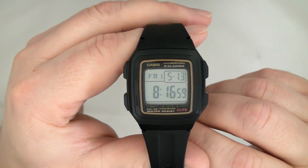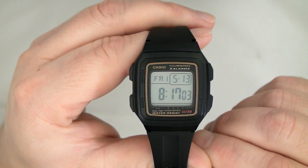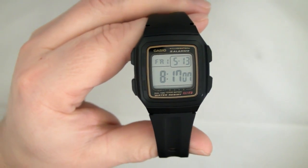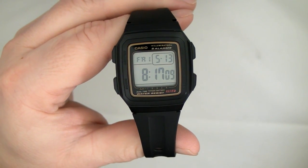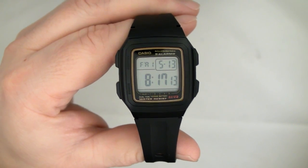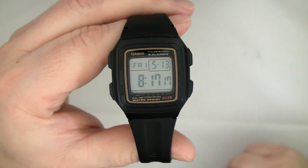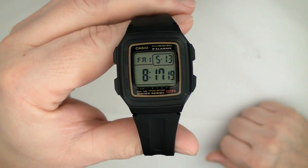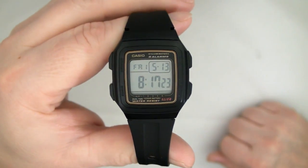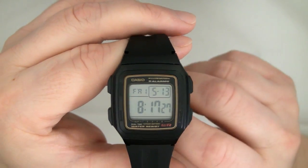The reason I bought this is because I was trying to figure out if there were any affordable Casio wristwatches in the $10 to $15 range that had a countdown timer, because most of the really super low-budget $10 to $15 Casio watches do not have a countdown timer, mysteriously. And this was the only one I could find in that price range.